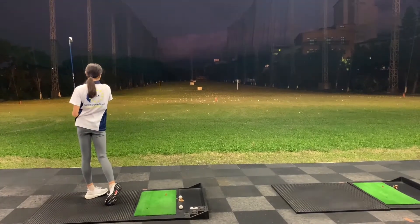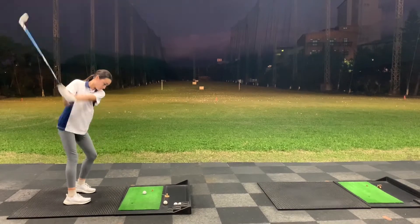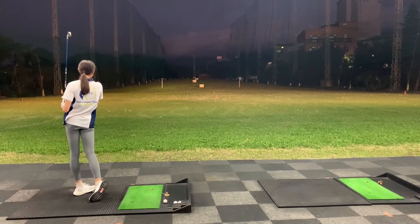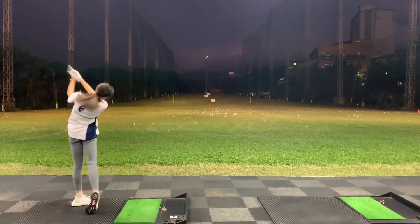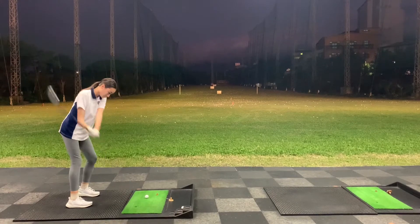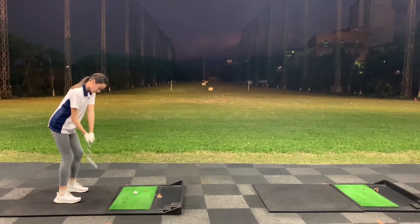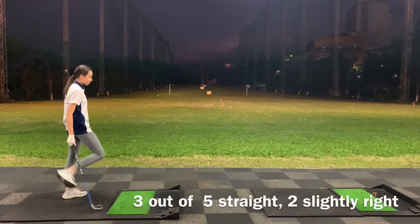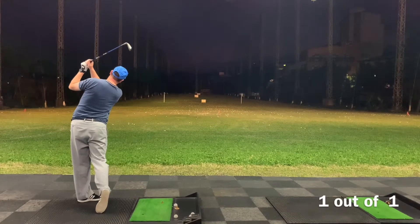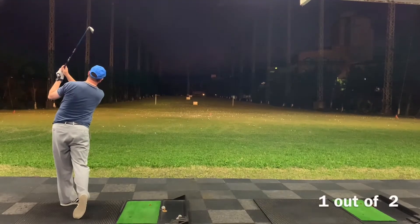Good, 7-iron right down the middle. So we're trying to make sure that we keep the ball straight today. That is perfectly straight. That's a 7-iron, about 1.35. That one got away to the right. Just lost the spine angle, so lost the ball out there. Drifted to the right a bit.